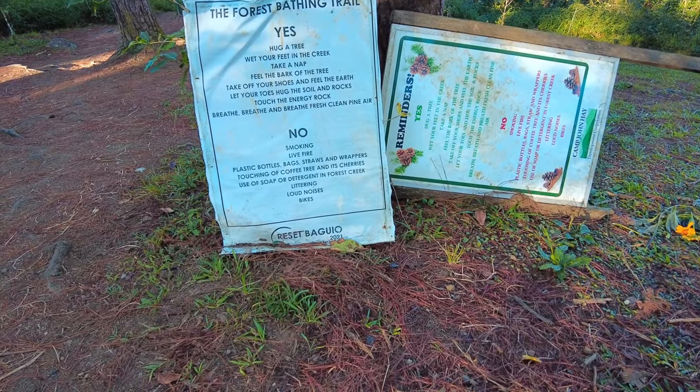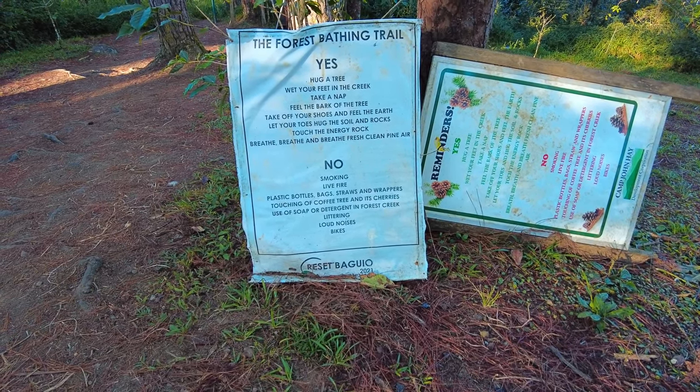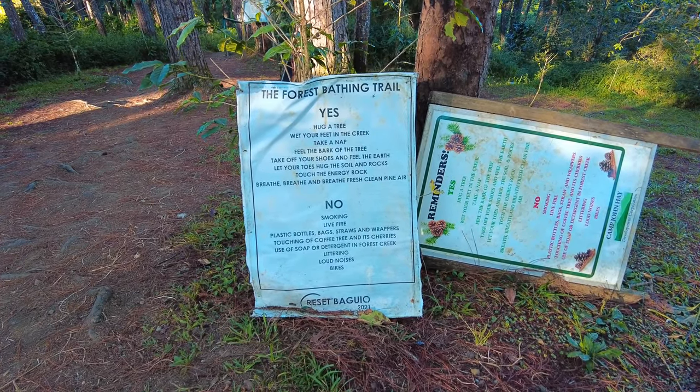So we're going to be doing the forest bathing trail — the yellow trail as they call it — and that is this one right here. Hug a tree. Wet your feet in the creek. Take a nap. Feel the bark of the tree. Take off your shoes and feel the earth. Let your toes hug the soil and rocks. Touch the energy. Breathe fresh clean air. So I think that means we're safe to come out here, maybe find a place to cook and have some lunch later, provided we're not using actual fire. We're going to be using a butane stove and then putting everything back together and not really leaving a trace. So off we go.